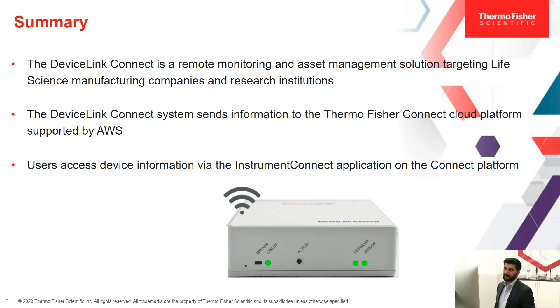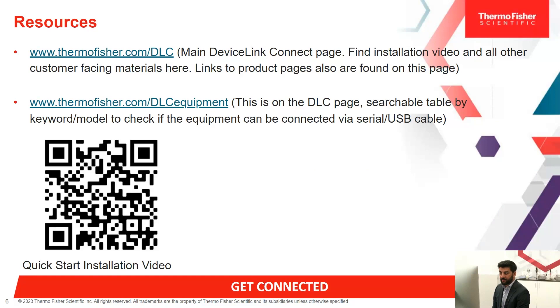To summarize: DeviceLink Connect is a remote monitoring and asset management solution targeting life science manufacturing companies as well as research institutions. The DeviceLink Connect system sends information to the Thermo Fisher Connect platform, which is supported by Amazon Web Services. Users are able to access device information via the Instrument Connect application on the Connect platform. We have some resourceful links here — the first is the main DeviceLink Connect page, where you can find installation videos along with other customer-facing materials from brochures to technical data sheets. There is also a QR code that will take you directly to the installation video.